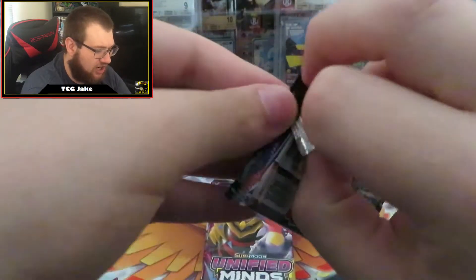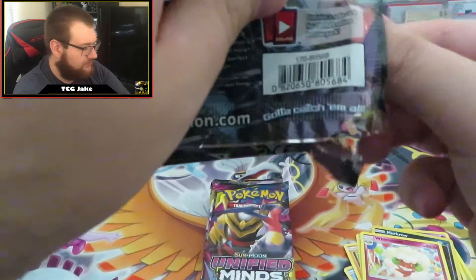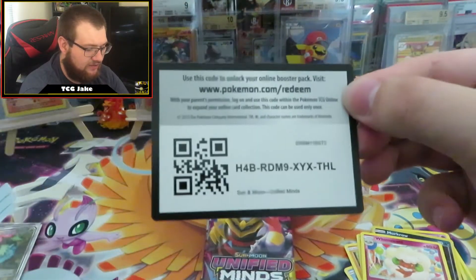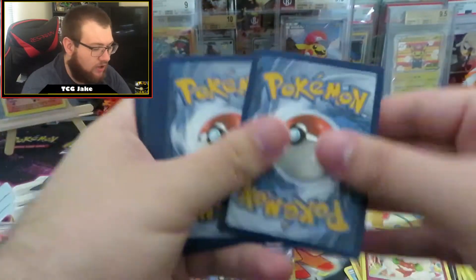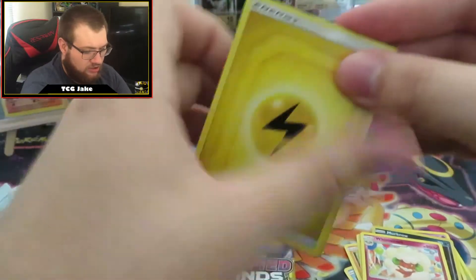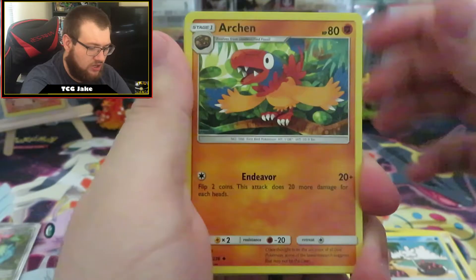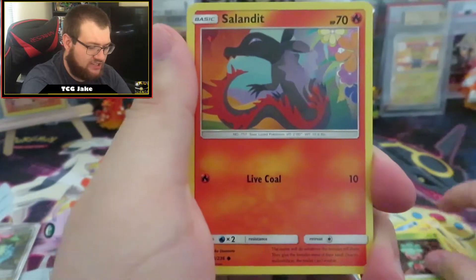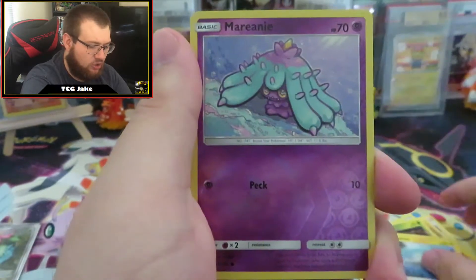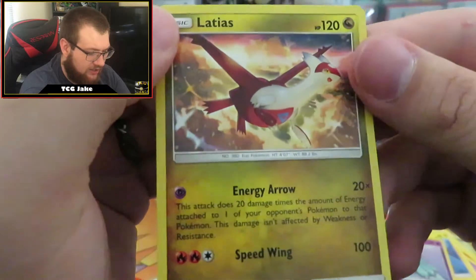For Unified Minds, I'd look for Darkrai and Umbreon — I'd take that one, that'd be cool. I know they got the promos out for those cards too. There is your code, enjoy that one. Pack two: Lightning Energy, Grimsley, Pyukumuku, Archen, Malamar, Fomantis, Salandit, Scraggy, Tynamo, Reverse Holo Malamar, and a regular Rare Latias.